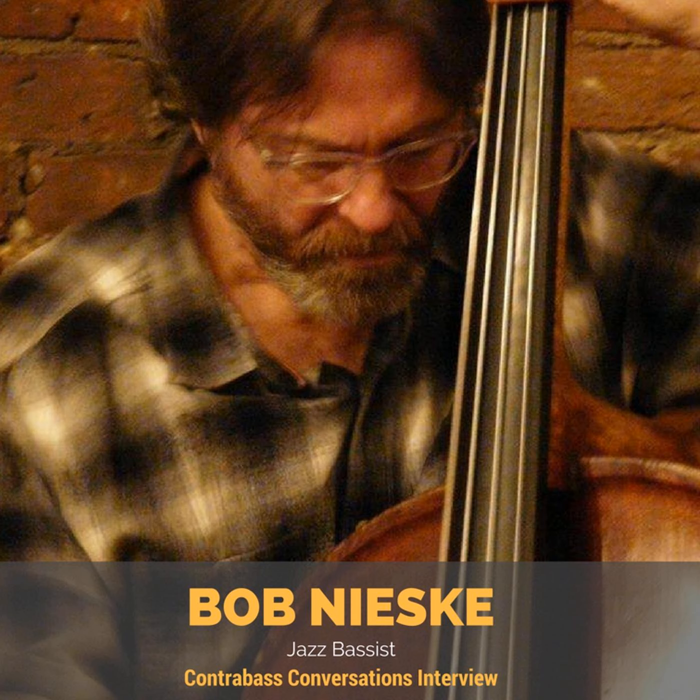Rufus Reid talks about tenths in his Evolving Bassist book too. It's such a wonderful sound on the bass, and it's something that classical bass players don't have much opportunity to do because you can't play them with a bow. It's like the beginning of 'Blackbird' by the Beatles — you can play that whole thing on the bass just in tenths. It's a little challenging when you get up high, especially on a wide-neck bass.